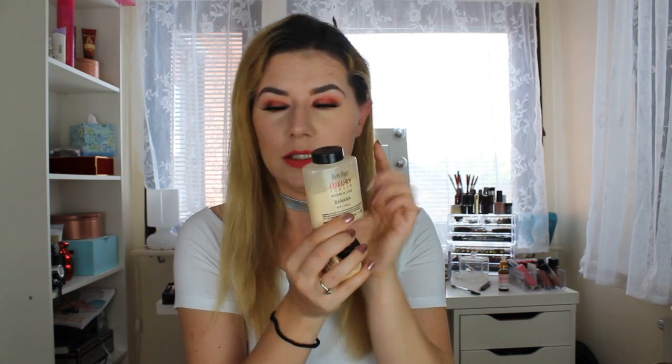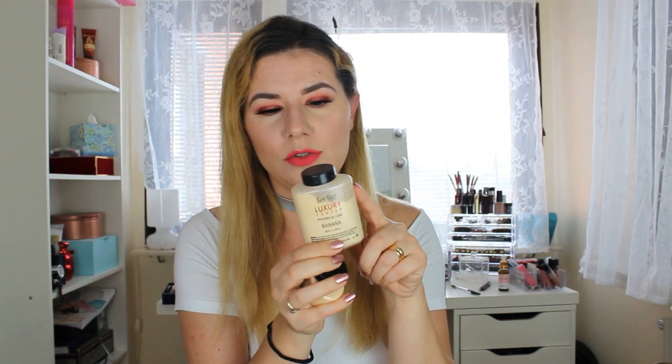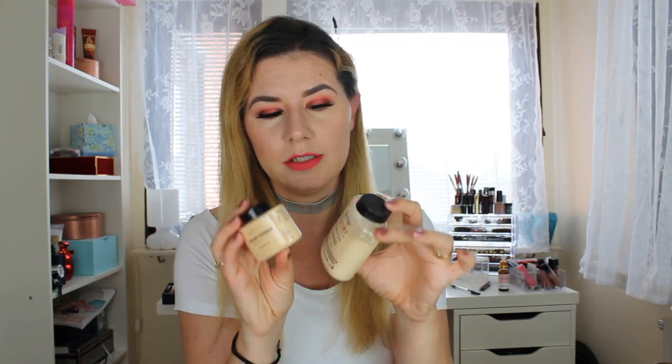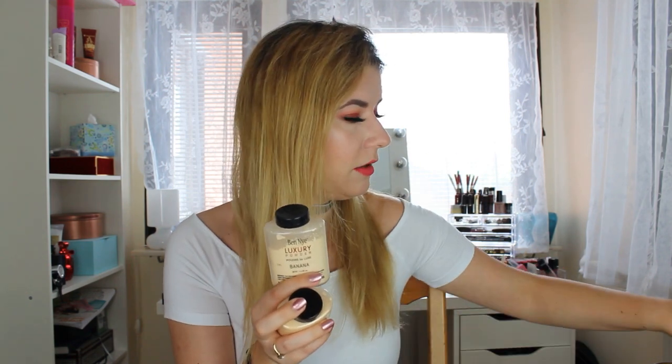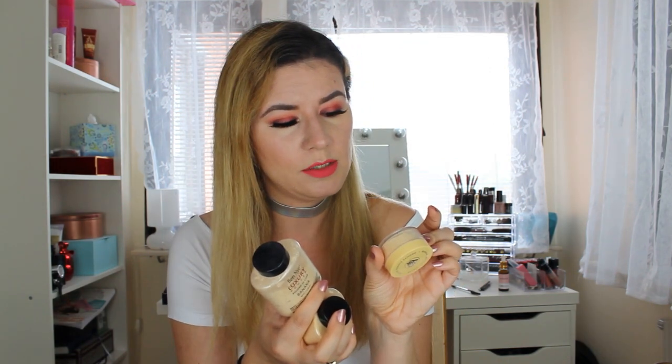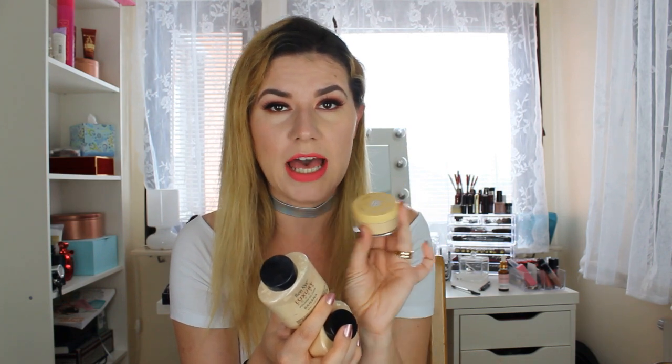Now I don't usually like banana powders. I tried a couple earlier — one I have is Ben Luxury powder. If you can see, I used it a lot. It's lighter than this one from Makeup Revolution and it's not my favorite, that's why I kind of forgot about it. I also got a couple of months ago another banana powder — can't really see what the brand is — but oh my god, it looks terrible on my skin. Don't like it at all.